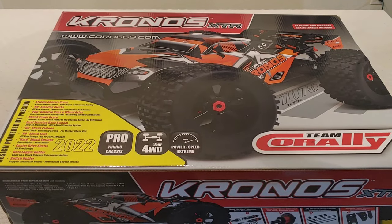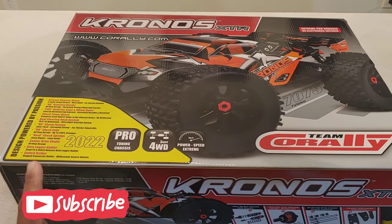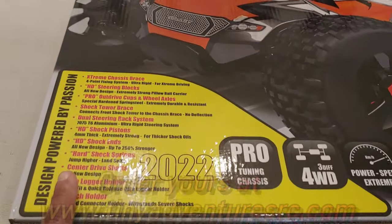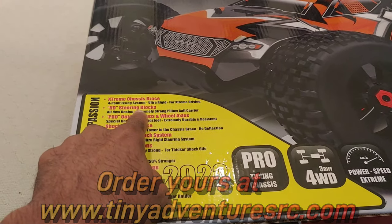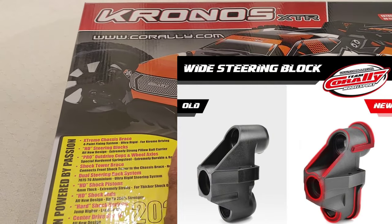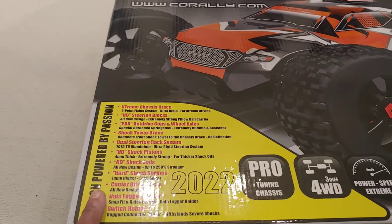What's going on y'all — JT with a quick unboxing of the all-new Chronos XTR 2022 version. There are a couple of updates that Team Corally did to this vehicle. The biggest thing is going to be the heavy duty steering blocks they added up front. That is a major plus — that's what these vehicles needed and it was kind of their Achilles heel for their Monstros and also buggy.